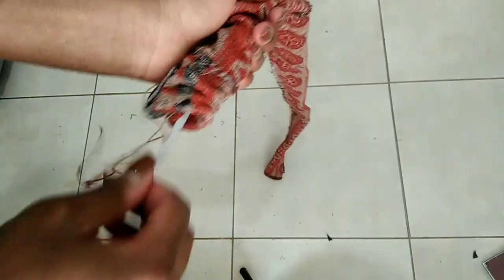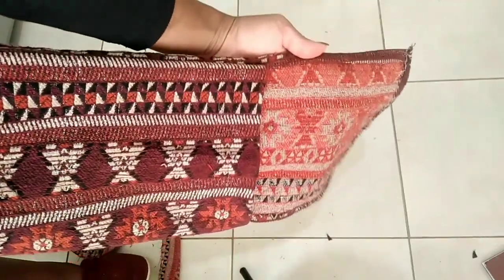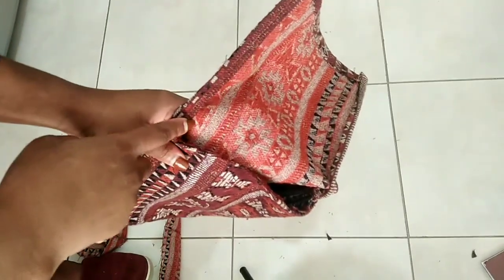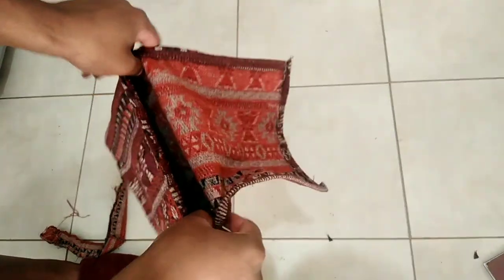Meanwhile, the bag is ready — it's looking something like that, and this is the flap. I'm just gonna attach the strap somewhere from the inside here and here. Let me finish and then I'll show you.